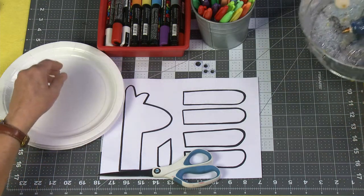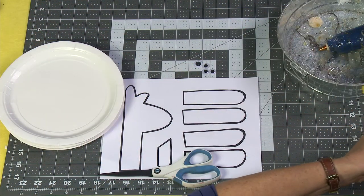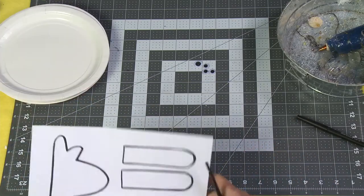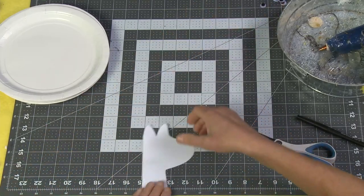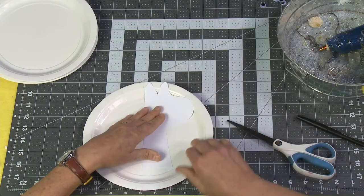You'll be able to download the template from my website www.sophie-world.com. What you're going to do is take those pieces and cut them out.